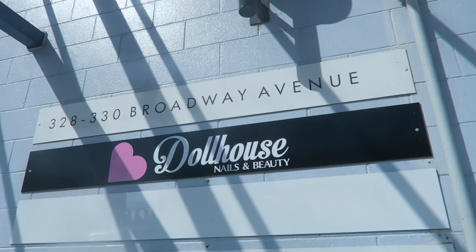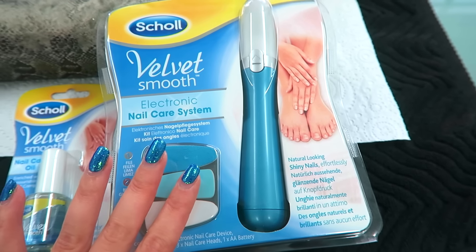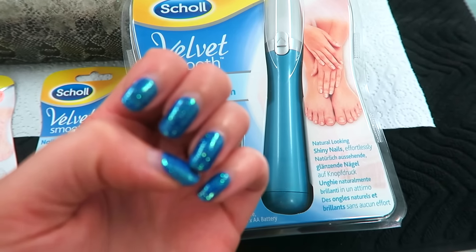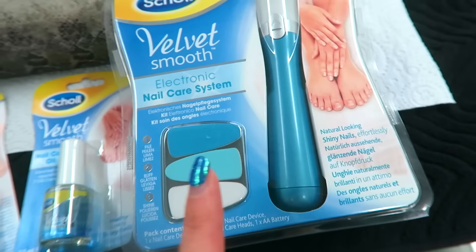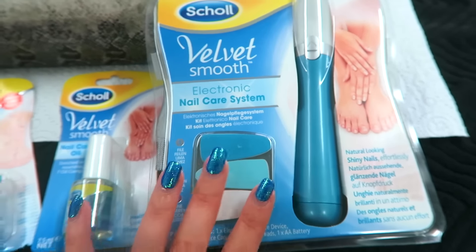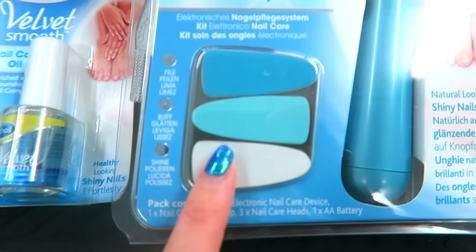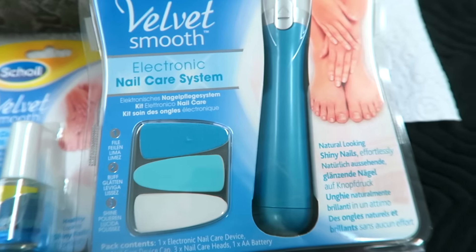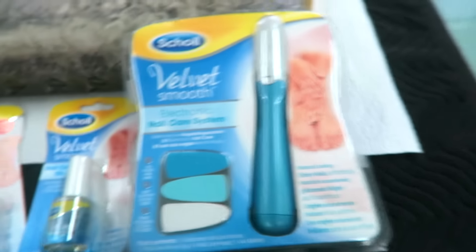I better get going because I'm running late. This is where I get my nails done. So this is the system we are using today, and of course you can just use this yourself — I just always get my nails done professionally. You can buy these at leading supermarkets and pharmacies. There are three little heads: a filing one, a buffing one, and a shining one. I'll do a little voiceover and tell you what we're doing as we do it.